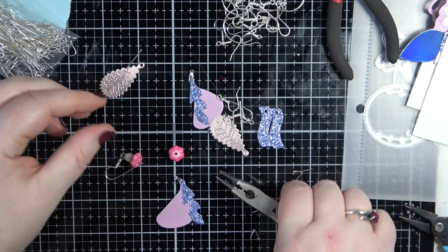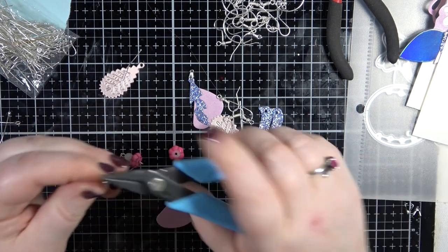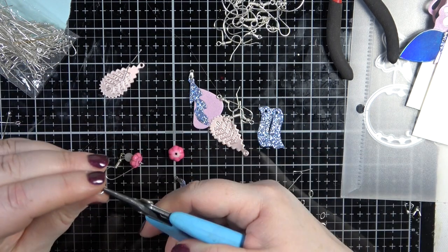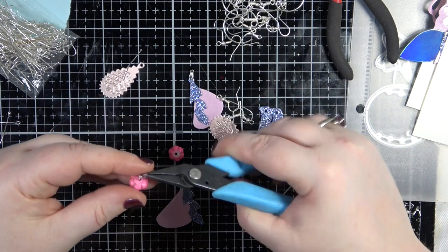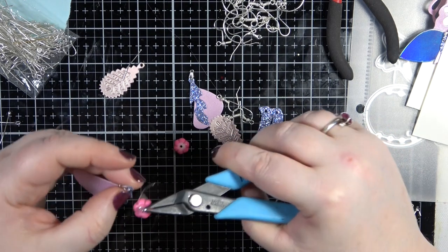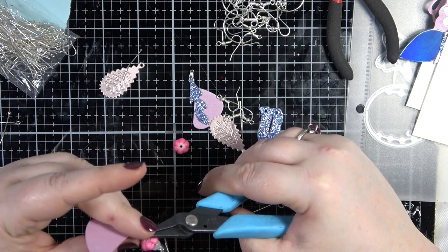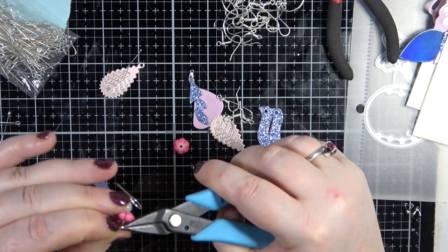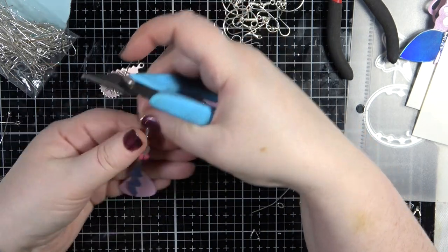I'm actually going to pop on a jump ring between the beads and the paper bits - why not? So let's pop that in there. It depends if it sits right - oh, it sits perfectly!